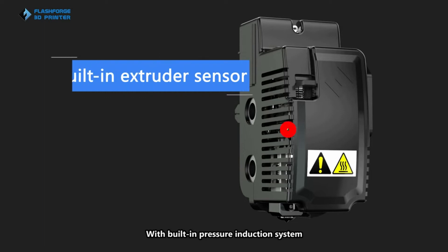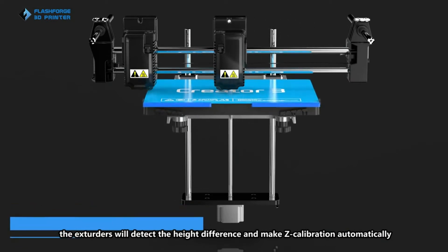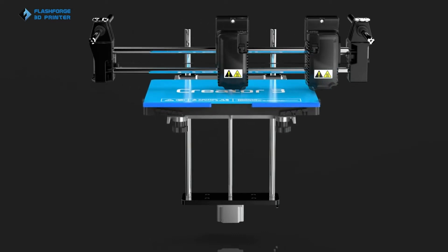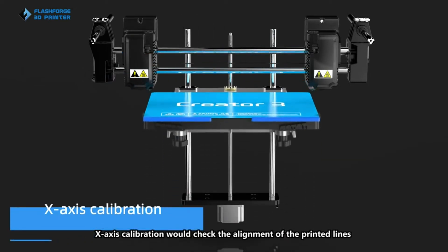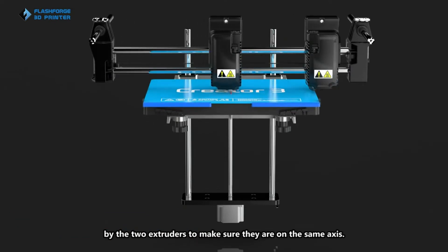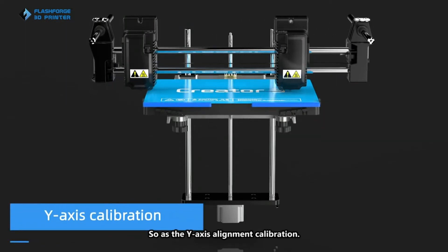With a built-in pressure induction system, the extruders will detect the height difference and make calibration automatically. X-axis calibration will check the alignment of the printed lines by the two extruders to make sure they are on the same axis, as does the Y-axis alignment calibration.